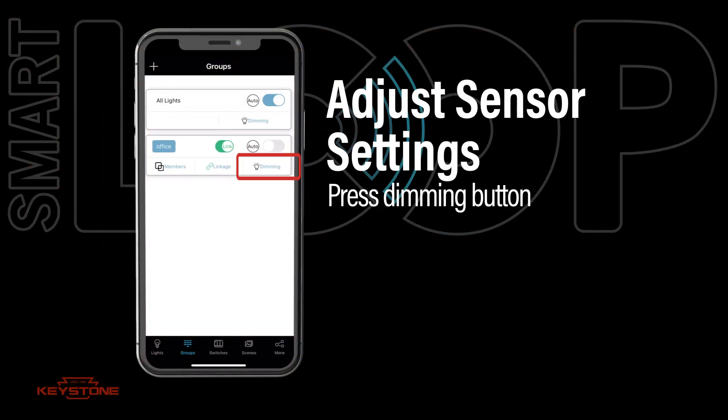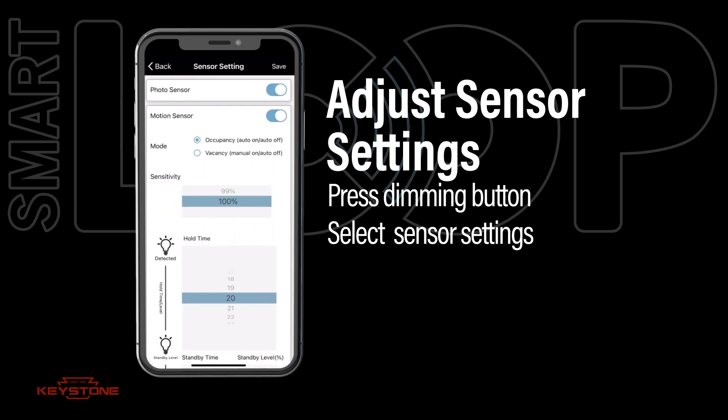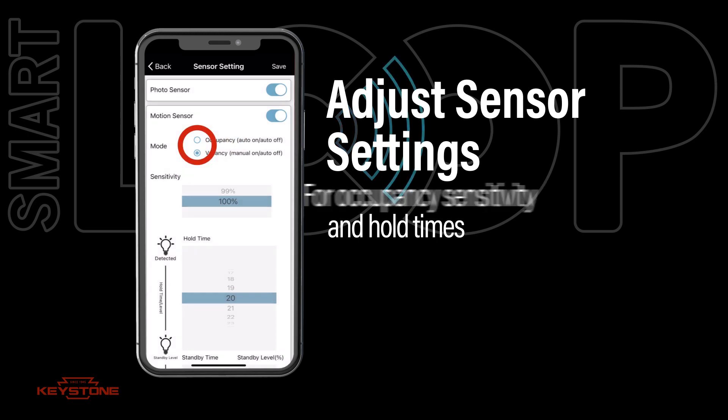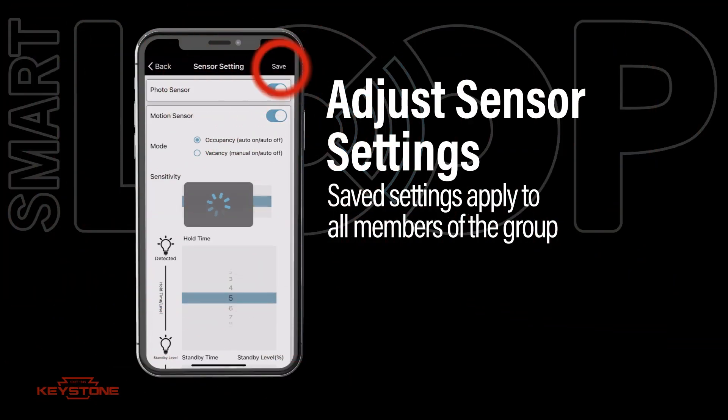Need to adjust the sensors? Press the dimming button and then the sensor button for your fixture. Adjustments and settings applied here apply to all members of the group. Here you can adjust sensor settings to your desired configuration and then press save when you're done.